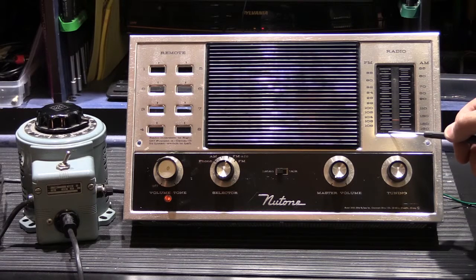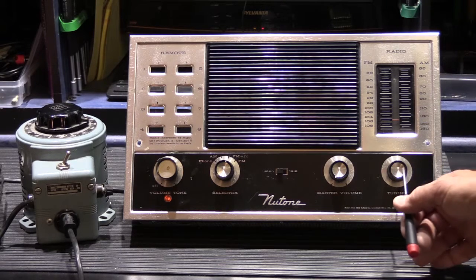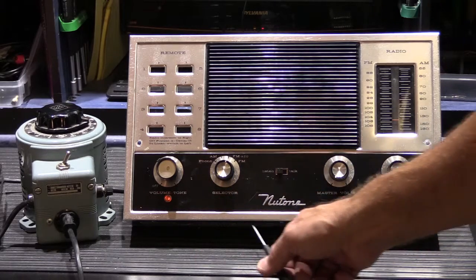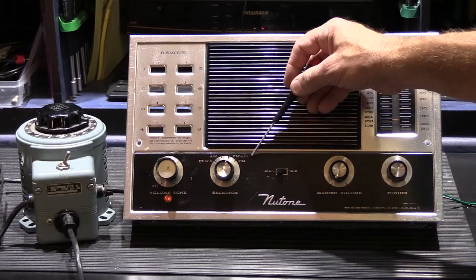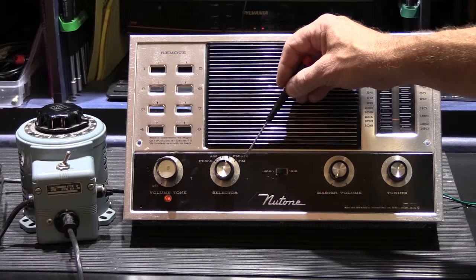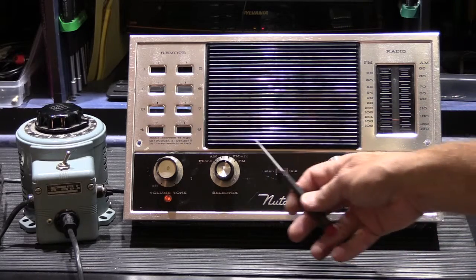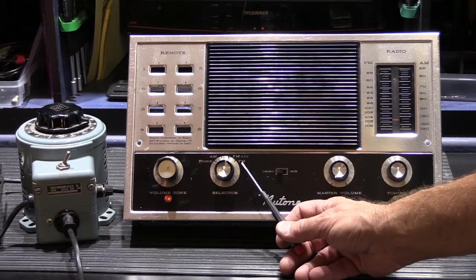It has both AM and FM radio with a shared tuning dial, a single movable pointer, and a tuning knob. There's a selector switch and a phono input on the bottom of the chassis. It also has AM, FM, and AFC. AFC stands for Automatic Frequency Control — a circuit designed to help prevent the FM tuner from drifting once locked in on a station. It was kind of so-so but probably fairly advanced back in the day, and then there's standard FM as well.